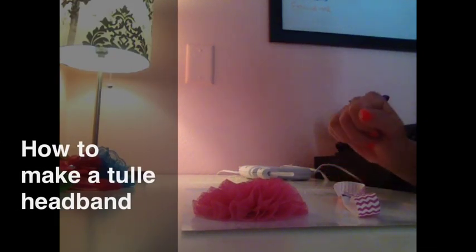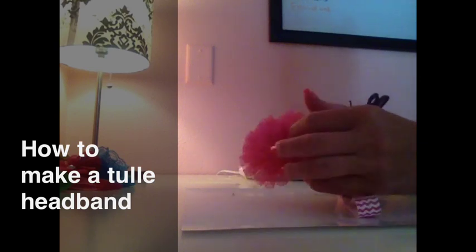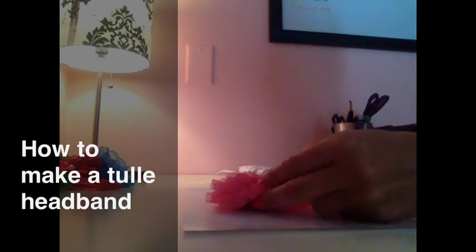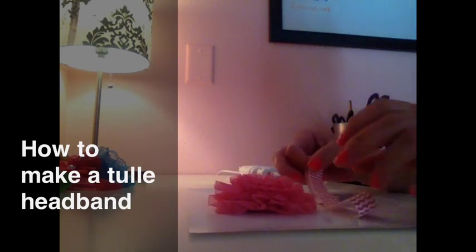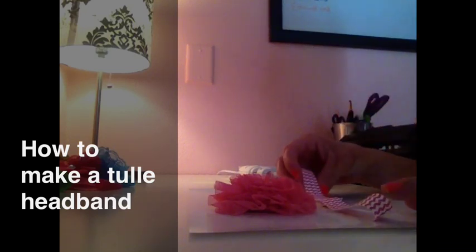Hi everybody. Today I'm going to be showing you how to make a really cute tutu style headband for babies. I bought this as a DIY kit from Boutique Supply Company Online. It's really great because they send you all the supplies you need to make the headband — it takes all the guesswork out of it.